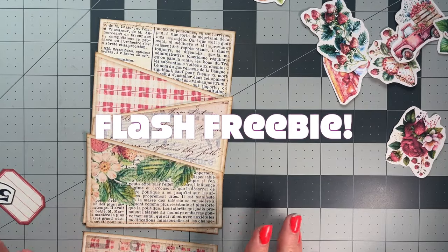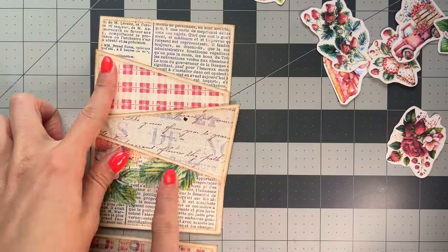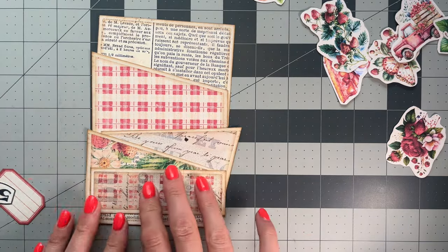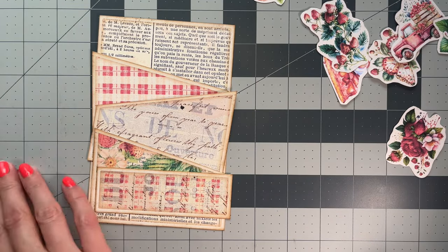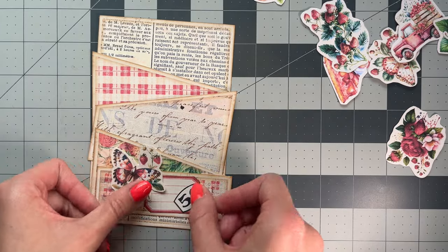Welcome to today's video. I'm showing you guys our new freebie. This pocket is the freebie. It comes with a little kit to just make a pretty easy pocket, along with these three items which you can make a little collage with on the front.